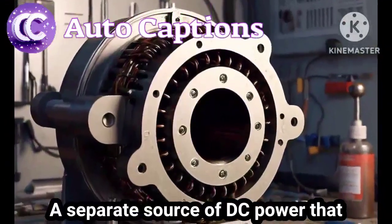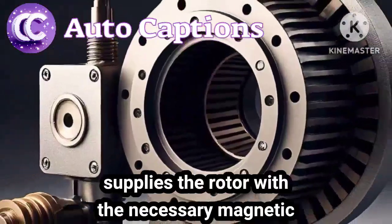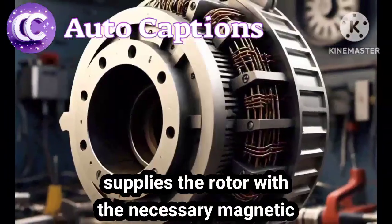Third, the exciter — a separate source of DC power that supplies the rotor with the necessary magnetic field.